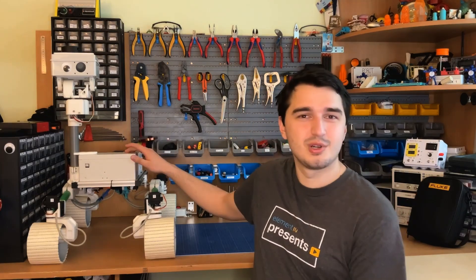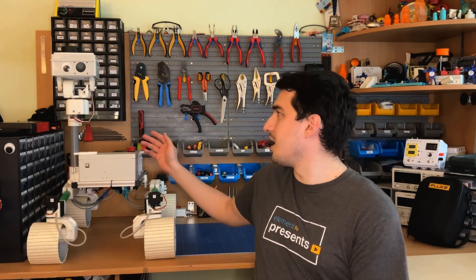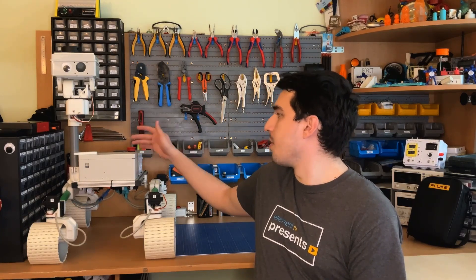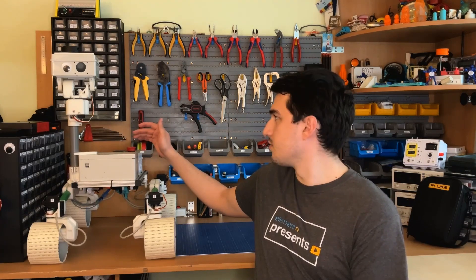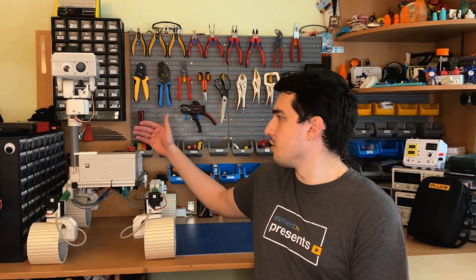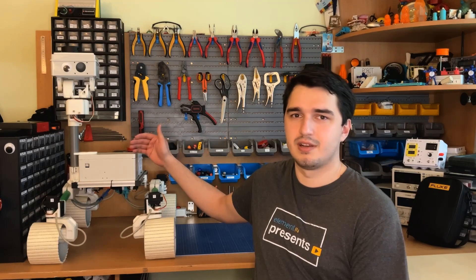Now let's get to the main topic of this video — this rover right here. This is the Orbweaver Rover 2. It's highly inspired by the NASA rovers like Curiosity or Perseverance. This was actually my diploma project — the project I had to complete to get my bachelor's degree. The goal was to make a robotics platform that I can easily work on, adding sensors and actuators, and generally work with path finding, path planning algorithms, SLAM, and stuff like that.